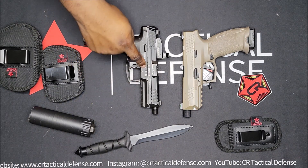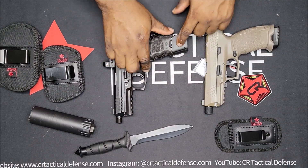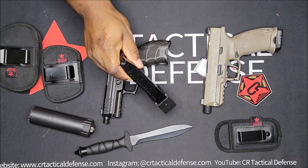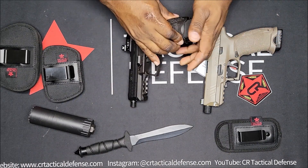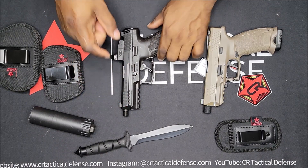The VP9 came with — I believe it came with two 20-round magazines, it might have been one 20 and a 17. So they're about the same on round capacity. It didn't come with a threaded barrel, though they do have some models that do.